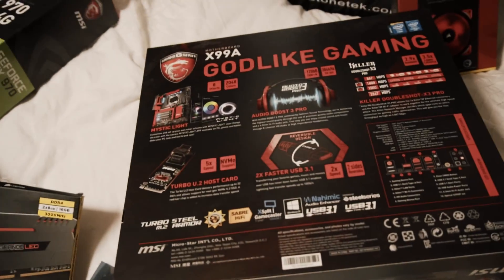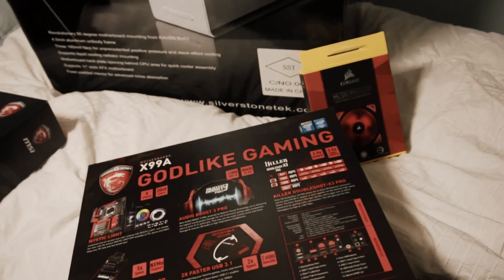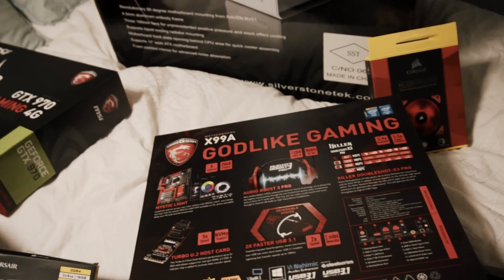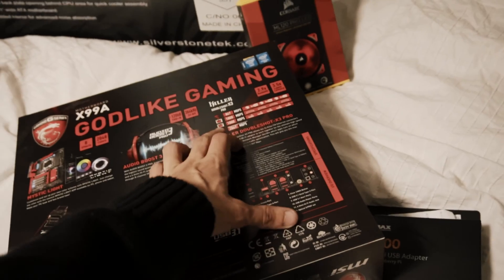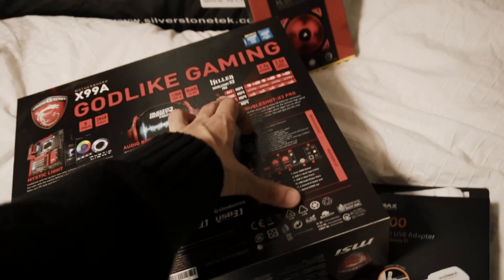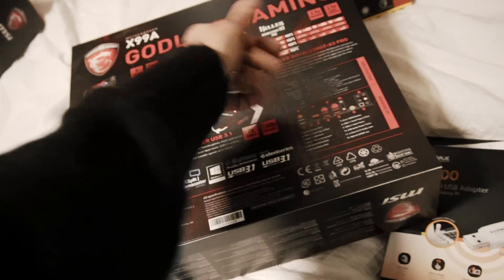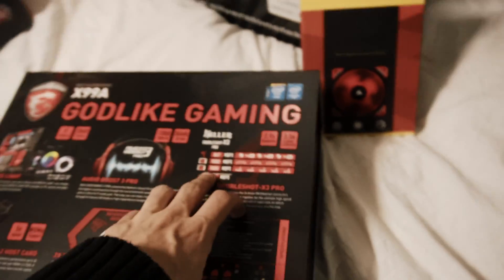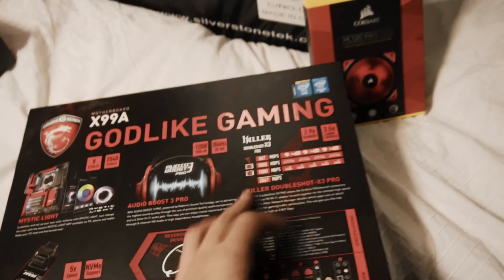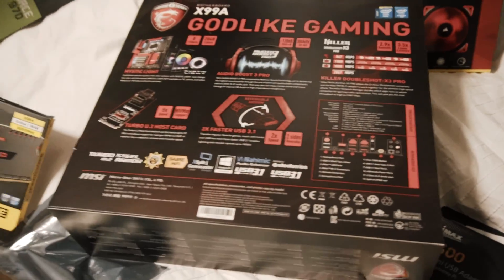The features on this thing are crazy — it's got that crazy lighting all around. I don't use on-board sound in my own systems, but it's got USB 3.1 and dual Killer Wi-Fi. I've never tried this before where you go on Wi-Fi on one network and set your apps — like you set League of Legends to Ethernet and then the other you set to Twitch so you're streaming on one and gaming on the other. It's Double Shot X3. I've never tried this — may give it a shot.